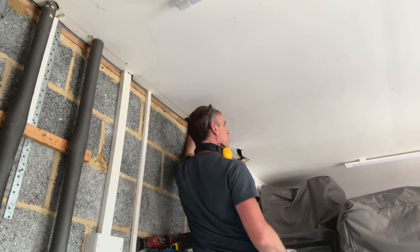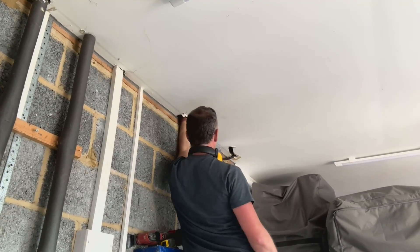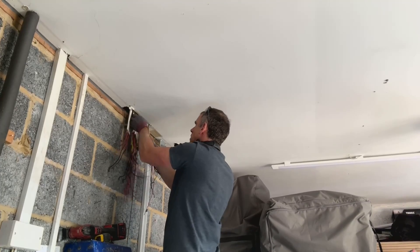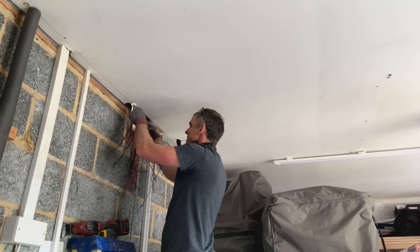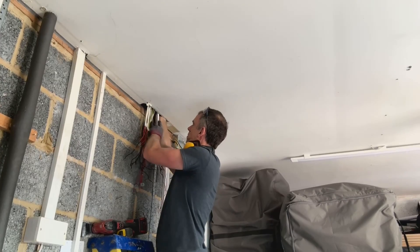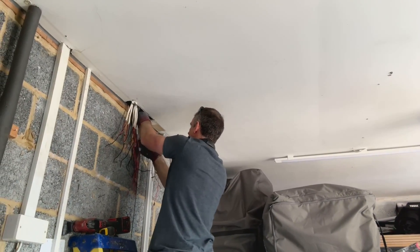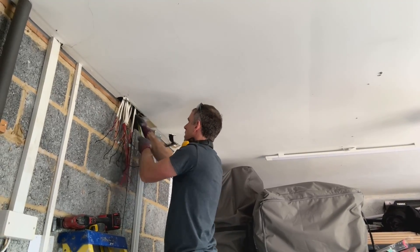That's helped me get a little bit of slack on some of these cables. That's definitely helped — hopefully they'll reach where they've got to go.